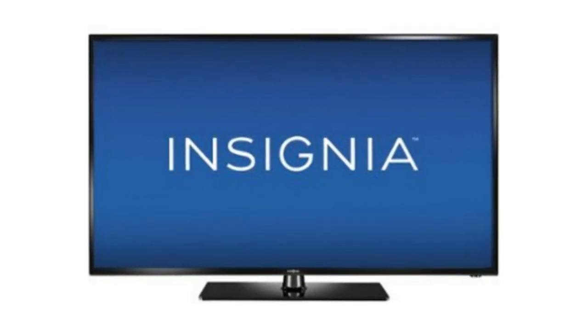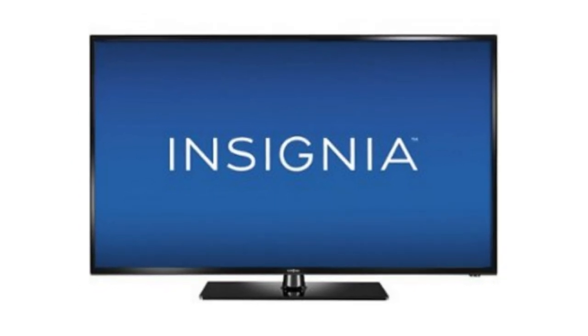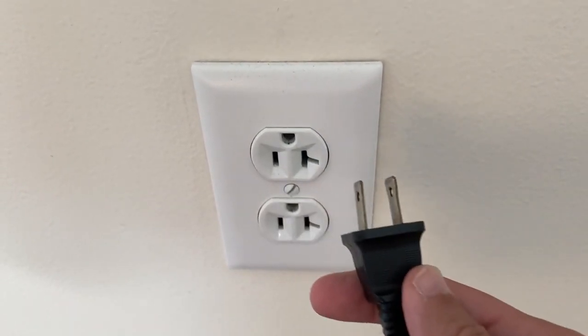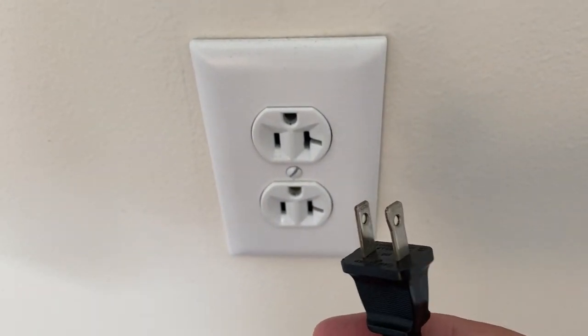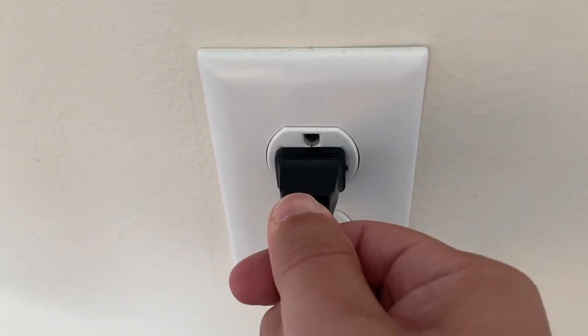The first thing you want to try here, and it's probably the simplest of all the methods, and in most cases this will actually work — just basically unplug your TV from the wall, wait about 60 seconds, and then plug it back in. This will reset your TV.